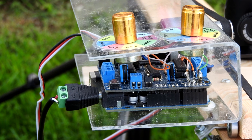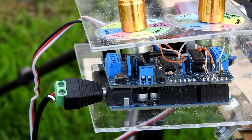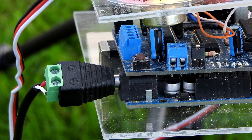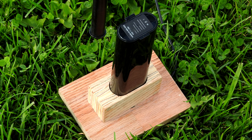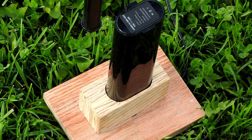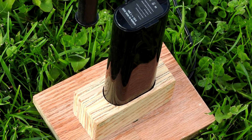The electronics package has a plug to attach to an external power supply — or in my case, a battery power supply that was created using a Makita rechargeable battery mounted into a block of wood with some connectors.